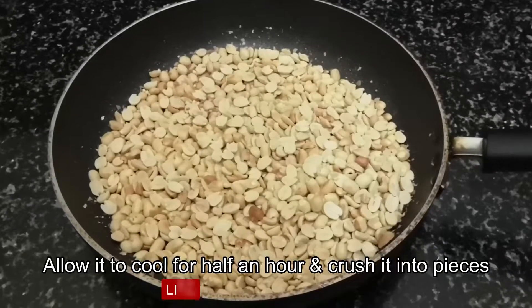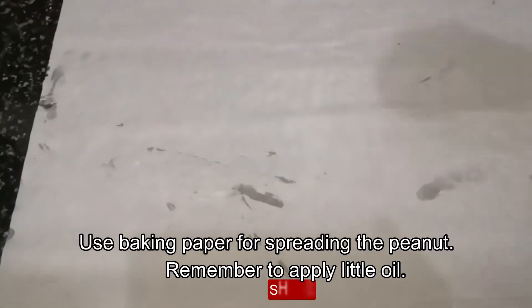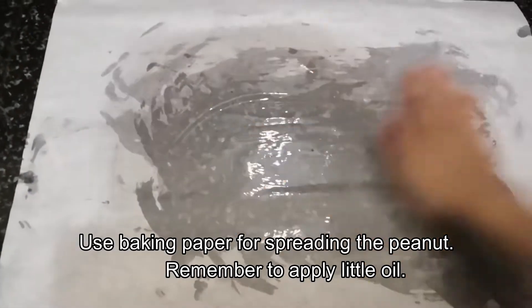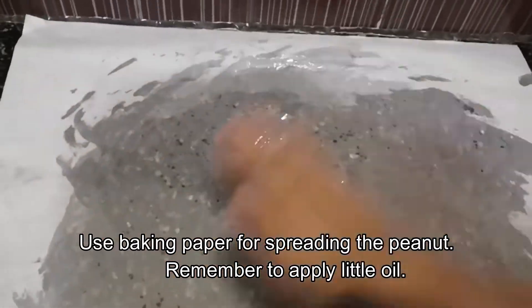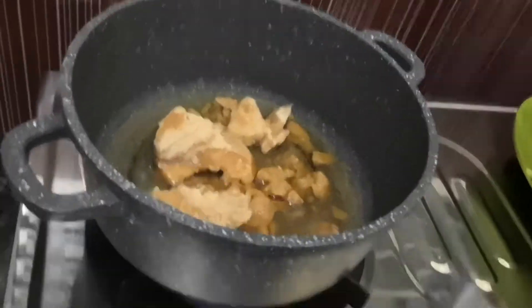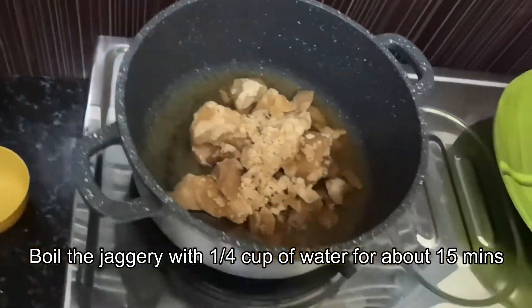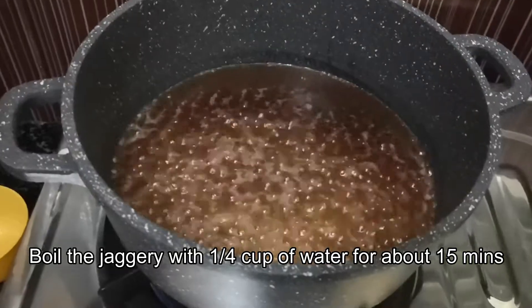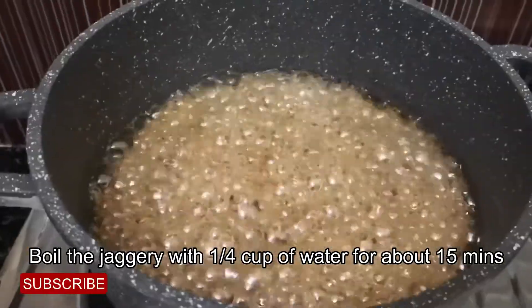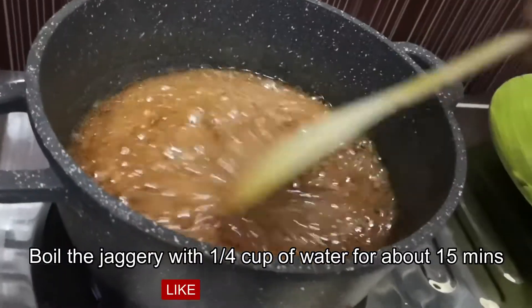It's ready to spread on the wax sheet. Spread it all in a bit. It needs to be mixed with a little salt. Then we will pour 3 cups of oil into the bowl. We will put it all in the bowl.